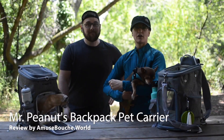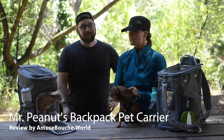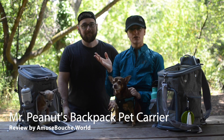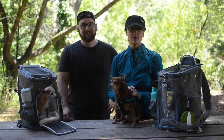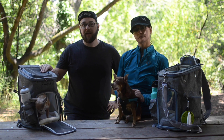We just went for about a three-mile hike with our dogs to try these out, and we'd like to talk a little bit about our experience and hopefully share this with you if you're thinking about making a purchase. So for starters, these are backpack-style pet carriers.